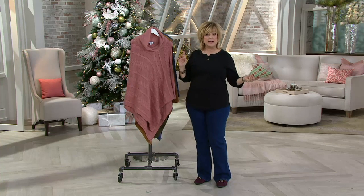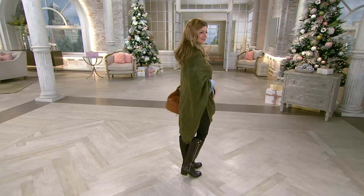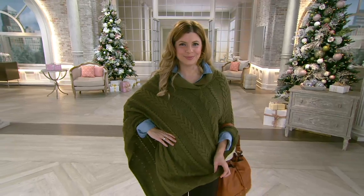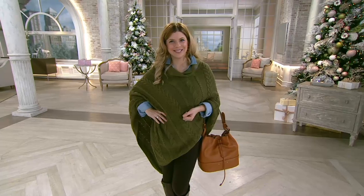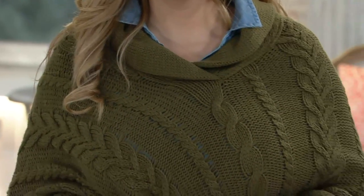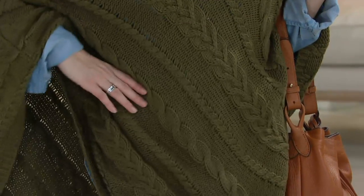Let's take a look at Meredith — she is our petite model. I'm going to pull this camel one on over my head and join her in just a second. When you put this on there's really no trick to it — you just pull it over your head, the point goes in the front, and that's where your shawl collar will point down to as well. I just popped this on without even a mirror.